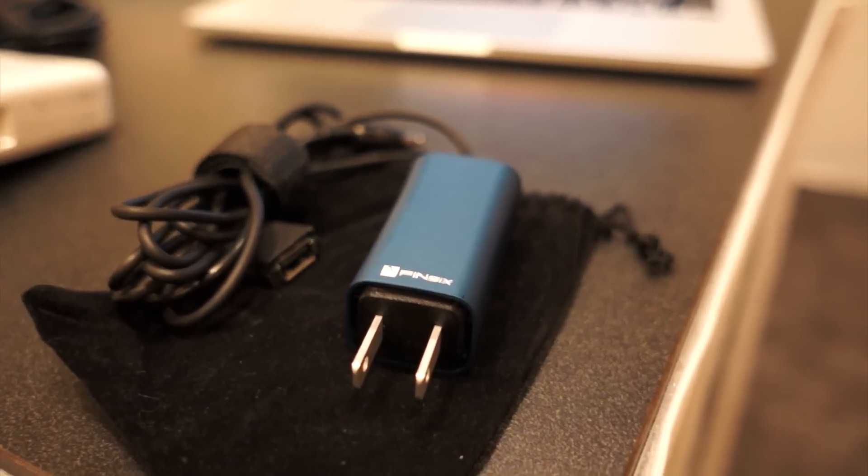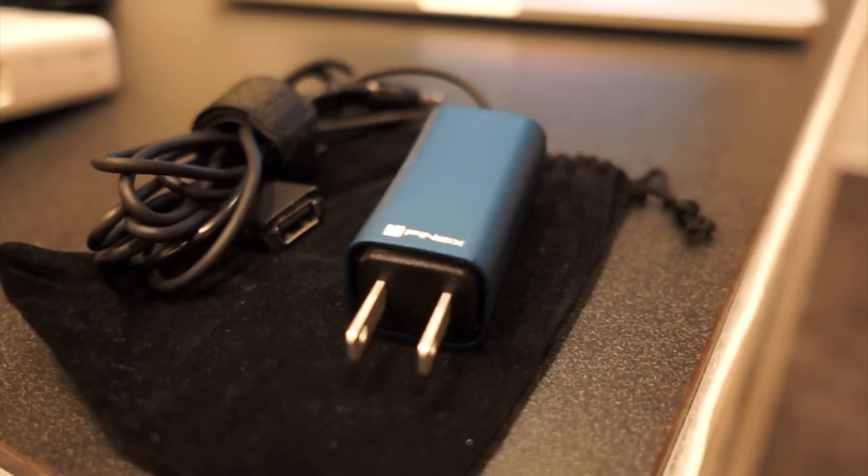Hey everybody, this is Devendra Hardware here from VentureBeat and we're looking at Fin6's new AC adapter technology. I'm here with — can you introduce yourself? Jim Kardak with Fin6.